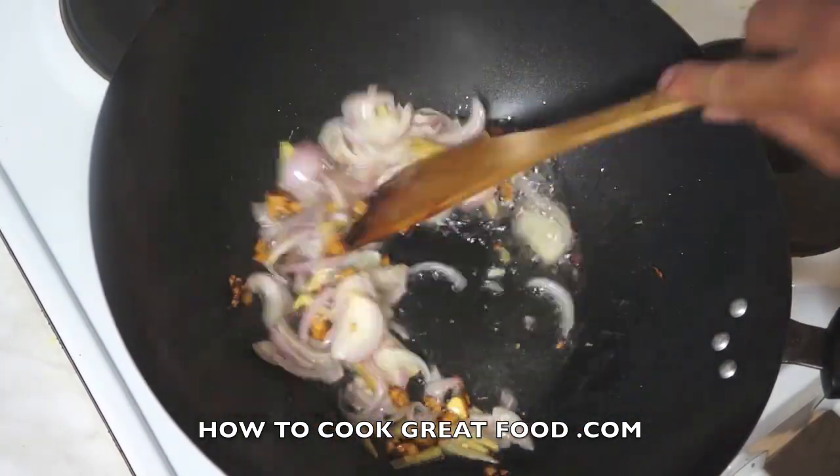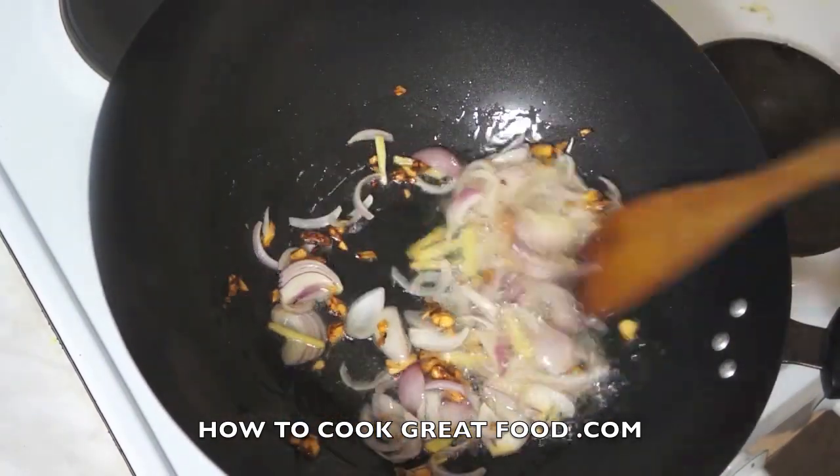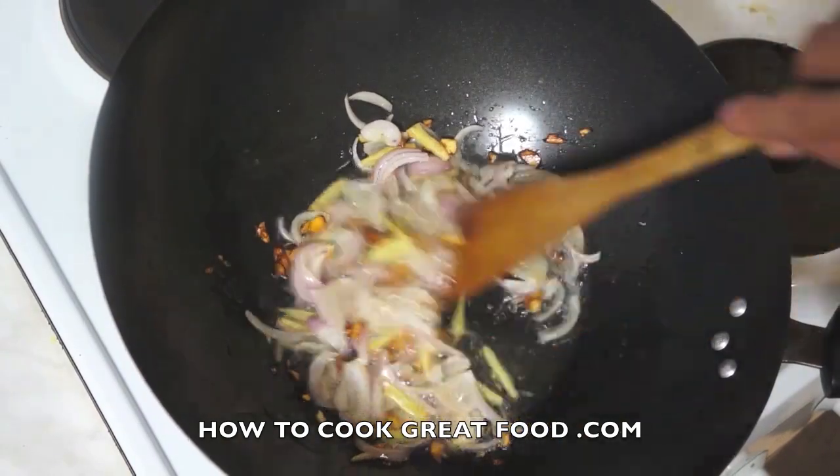This is so easy, that's so delicious. Stir for two seconds.